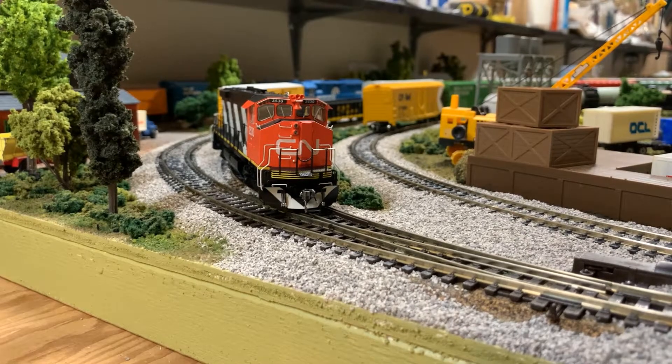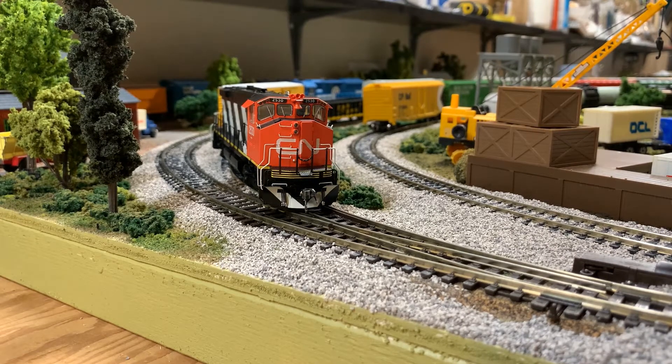Hi everybody, on this episode of Comb's Teeny Tiny Town, I'm looking at my new Rapido M420 — that's a Montreal Locomotive Works 420 locomotive — and this is brand new, right out of the box from Rapido.